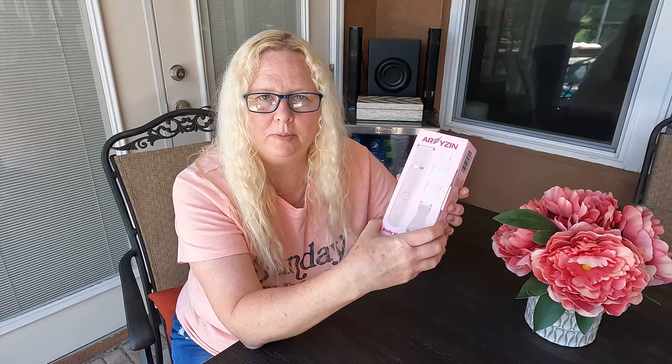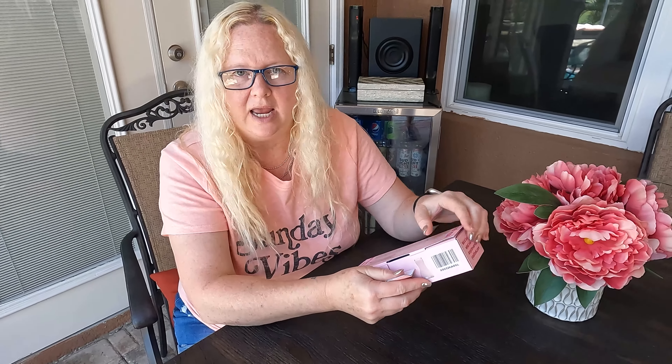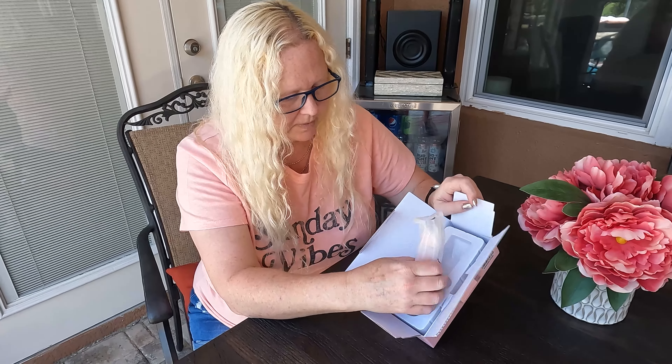I wanted to unbox this electric shaver that I was provided to do a review. I thought it looked super cute. I love that it's this great little pink color. It's a wet dry razor, which is always nice, so you can take it in the shower with you. Look at this — how cute is that? That is a great little razor.